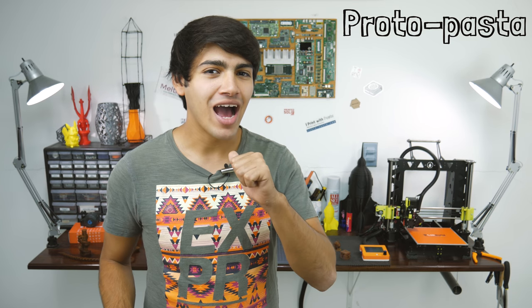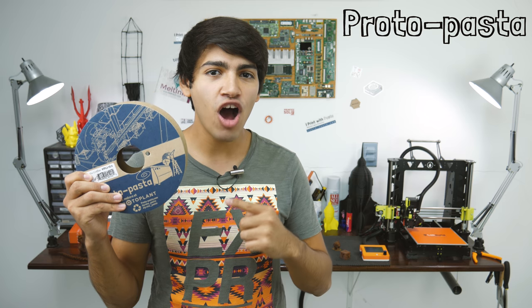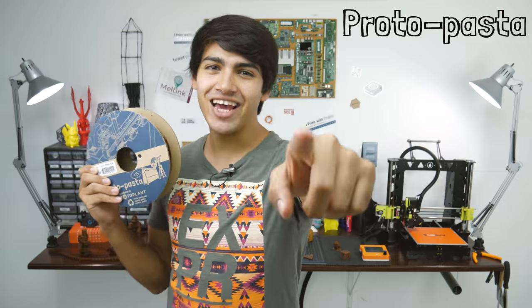Hey guys, welcome back to Thinkmaking. I'm Anton and today I'll be reviewing some Proto Pasta Aromatic Coffee HTPLA Filament. So let's get to it.